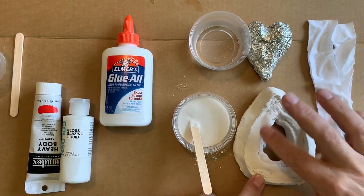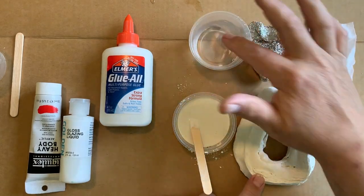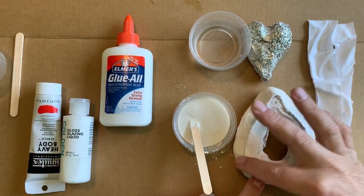Liquid plaster is a great way to add a top coat, and using a wet finger is a great way to smooth it.